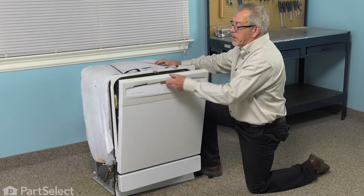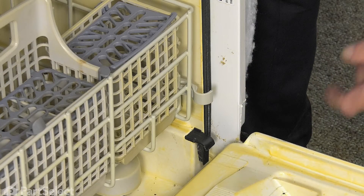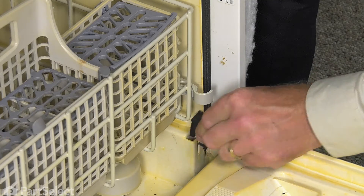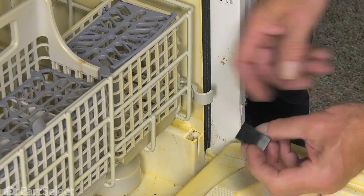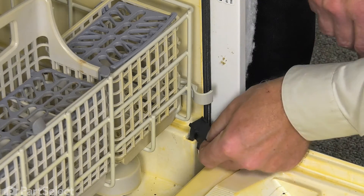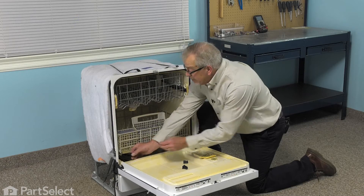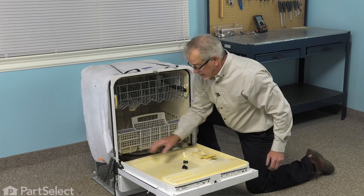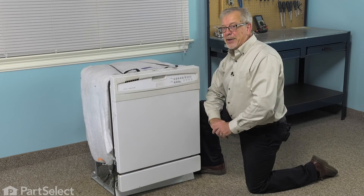Now, to do this repair, we simply need to open up the dishwasher door, simply lift up on the old deflector, remove it and slide the new one down into the opening. Discard the old one and our repair is complete.